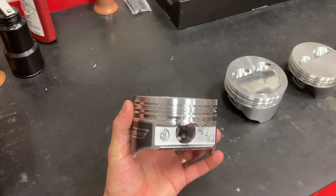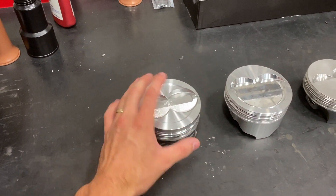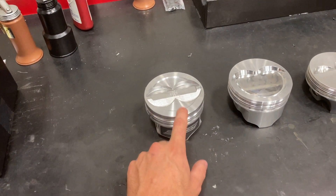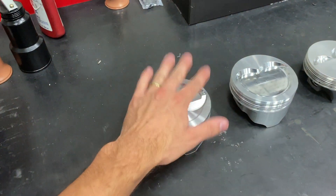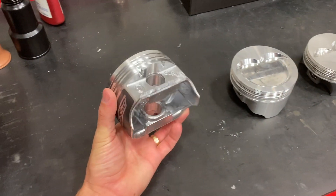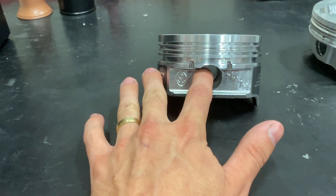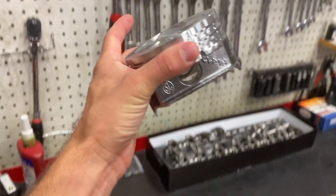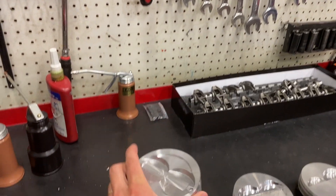We use hypereutectic pistons in all of our Smetting 383 crate engines. These are great pistons because they have a really high silicon content, which means they have a very, very low rate of thermal expansion. Because of that, we can run the piston-to-wall clearance a lot tighter — about 2,000 thousandths — so that when you start the engine cold, there's very, very little piston wear or noise.